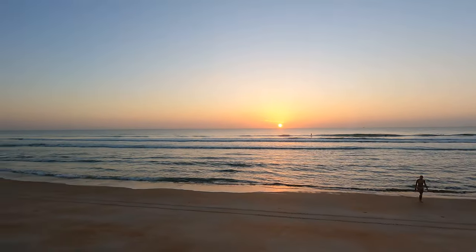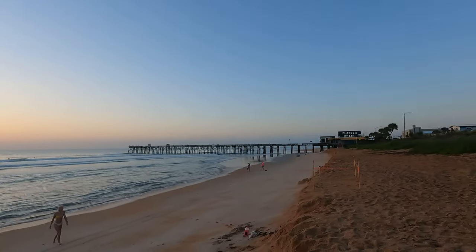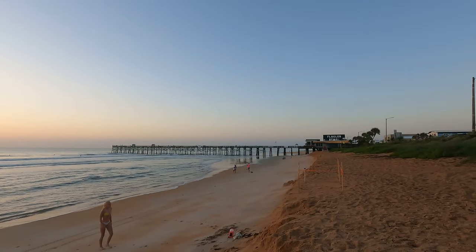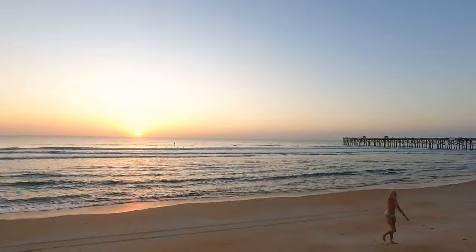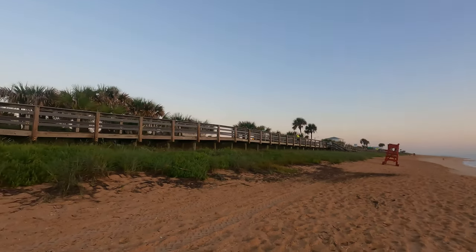Look at this drop-off. I think what they've been doing is shipping in sand and it's just changed the face of this beach so much. We're gonna go down here — yeah, it's crazy.